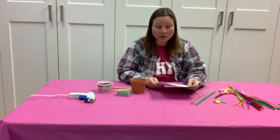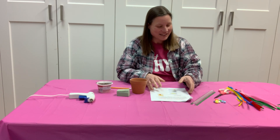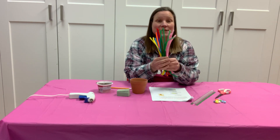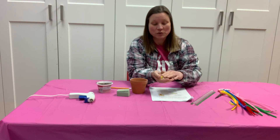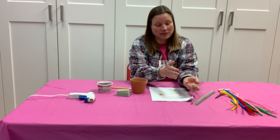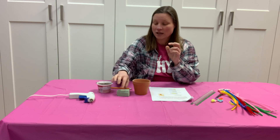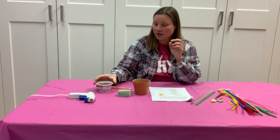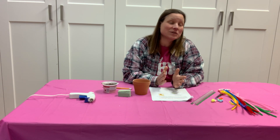In your kit you are gonna find the directions. You're gonna find lots of different colors of pipe cleaners. I'm gonna give you a few pom-poms just in case. You will have a little flower pot, a little piece of styrofoam, and I'm even gonna throw in a little baggie of dirt. You can use dirt, you can use sand, you can use rice — honestly whatever you want, or none at all.